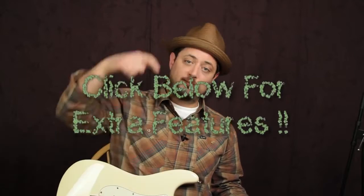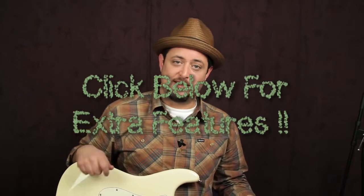Alright, I hope you had fun with that — quick little riff. I've got some of those great exclusive blues lessons that are not on YouTube right below there. We'll see you real soon. Take care.